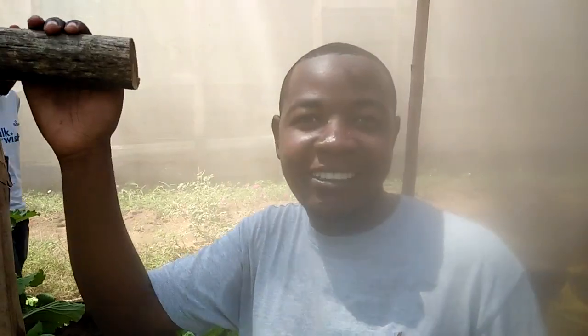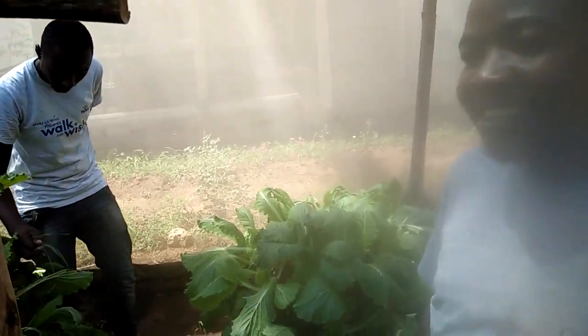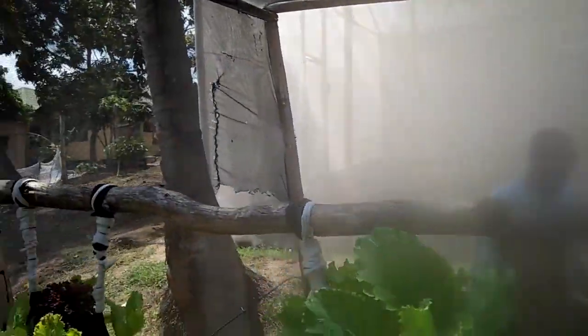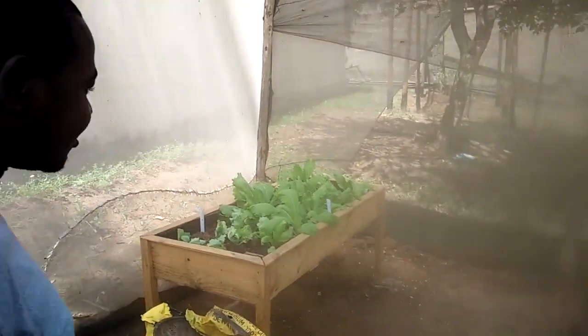In this system you can practice even if your area is flooded. Where we have flooding cases, you can always have hanging gardens. And I see all this is under a shade net — on the roof and also on the sides, we have a shade net.